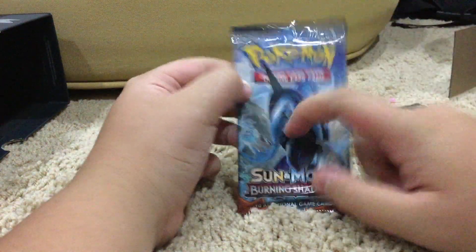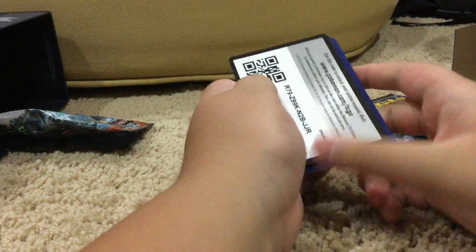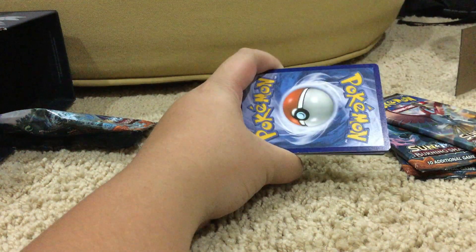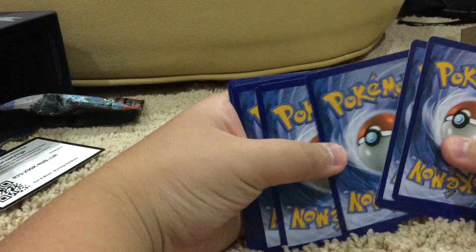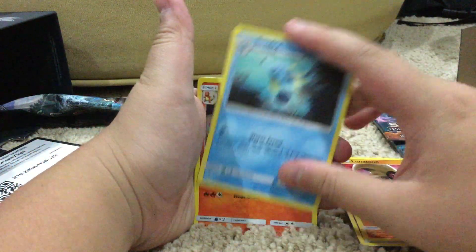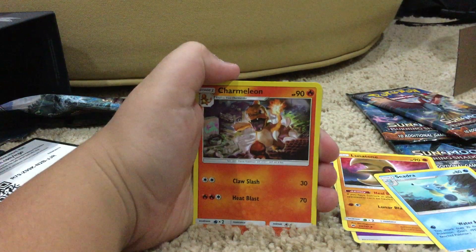I like Tapu Fini — the water art on it is nice. That was the easiest pack I've ever opened. You see that code card? You guys can have it — I'm not gonna redeem that, that's yours. Alright, four cards. We have psychic energy, a Lunatone with Heal Block and Lunar Blast for 30 damage, Seel with Water Arrow which does 30 damage to any Pokémon, and Charmeleon — I love the art on it, the art is amazing — with Claw Slash for 30 and Heat Blast for 70.